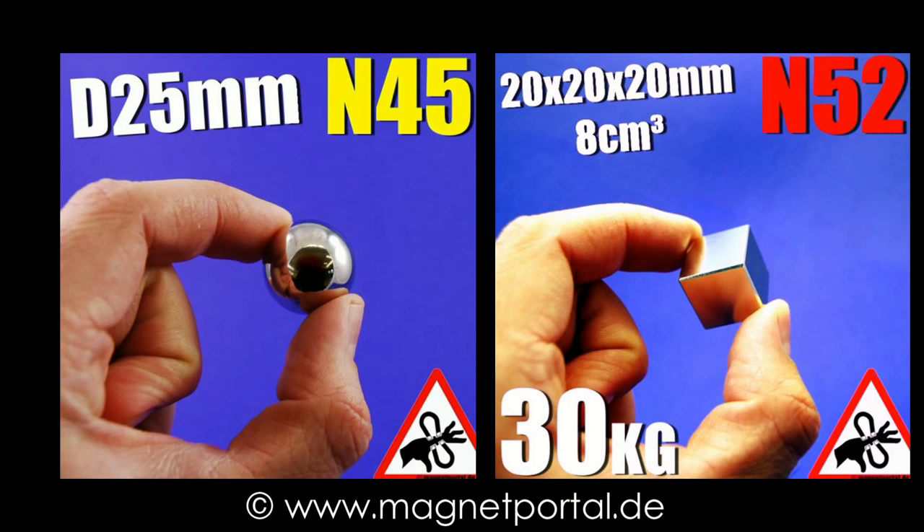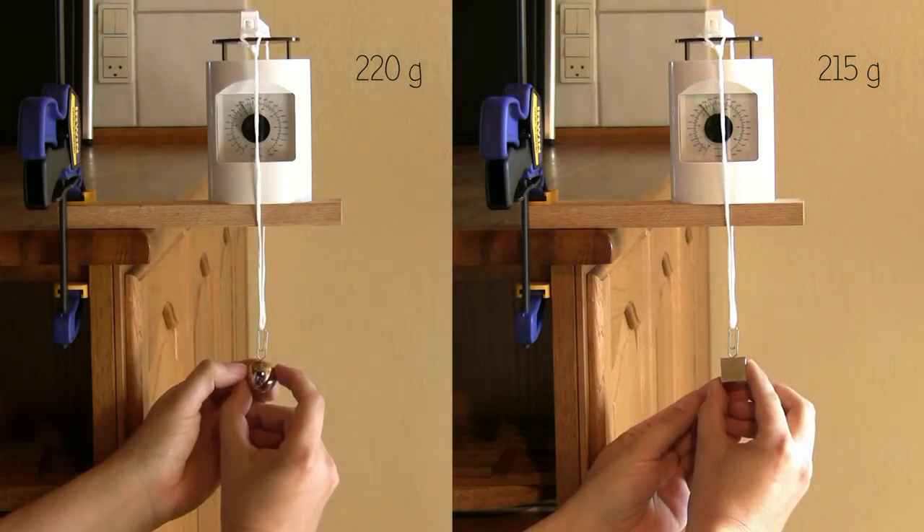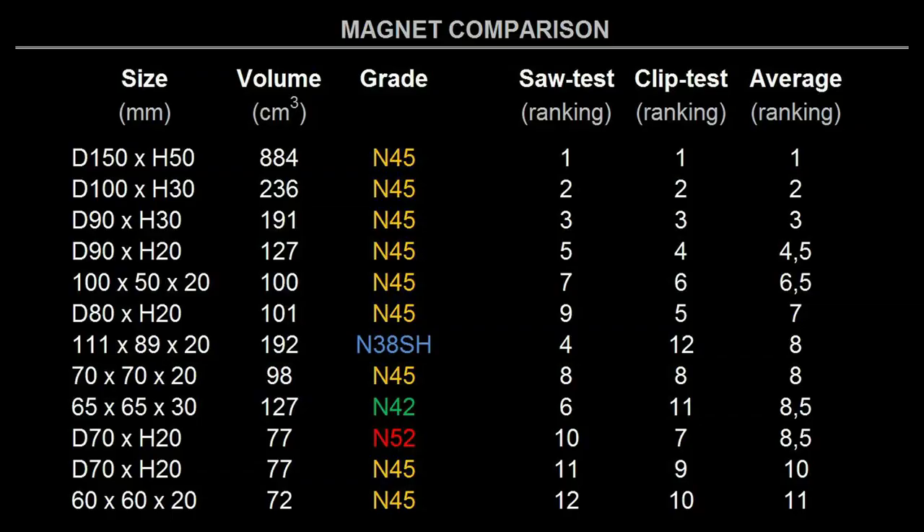But shape can also affect the pull force. Take a look at these two magnets. They have the same volume but the cube magnet has a higher grade, so it should easily win based on what I have shown so far. But no — the ball magnet is stronger with a small object because its shape concentrates the flux to a small area. Let me sum it all up. If you need a magnet for heavy lifting of large objects, maybe at some distance, you should focus on size instead of grade — the gain with a higher grade is small compared with the higher price. For small objects at close distance, you should focus on high grade and even the shape of the magnet — the gain with a larger size is small compared with the higher price.